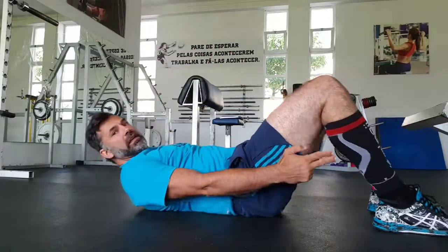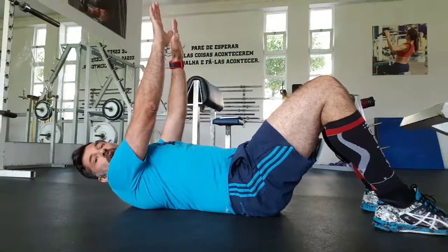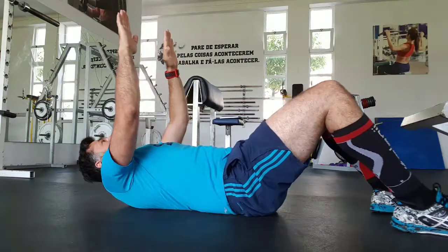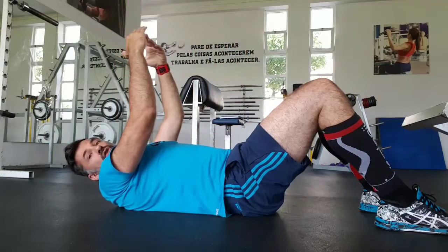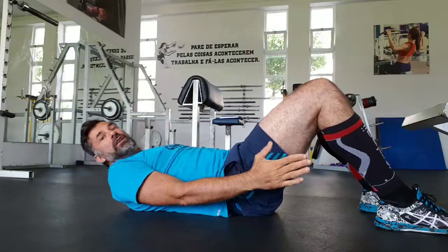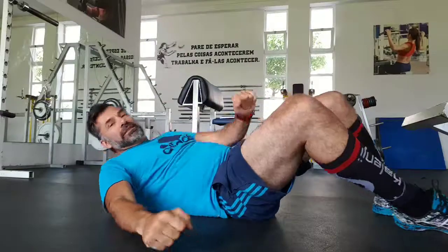Third exercise: hips. You lay down on the floor, stay with your legs at 90 degrees. Open your chest, straighten your arms, and after, try to touch the ceiling when you push your chest up. Try to touch, then return. If the level is too high, put your hands and try to touch your ankles, but never forget your chest stays open, your shoulders stay back. Third — hips.